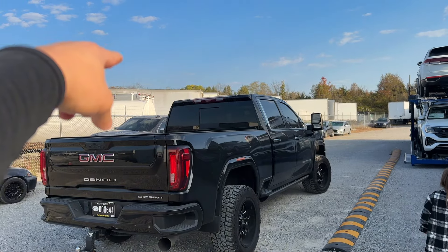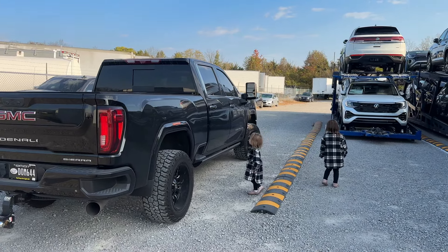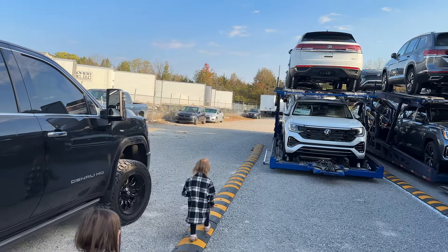The truck is in the backyard over there and the trailer here is looking empty. So I'm going to hook up my pickup truck to it and make a funny video for TikTok. Girls, say hi. They came with me today — because why not? They like trucks too.